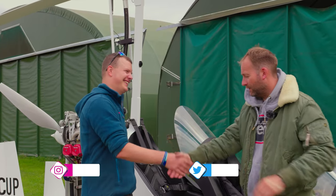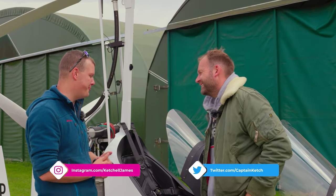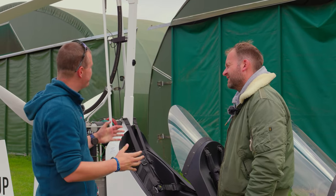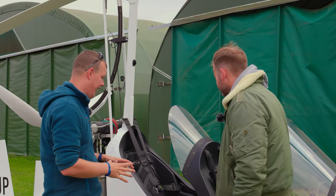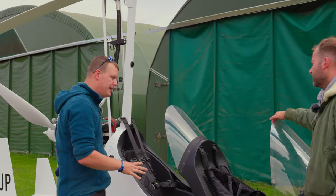After a warm greeting, we got talking about the gyrocopter. I mentioned that, to me, they don't look the most stable thing in the world.